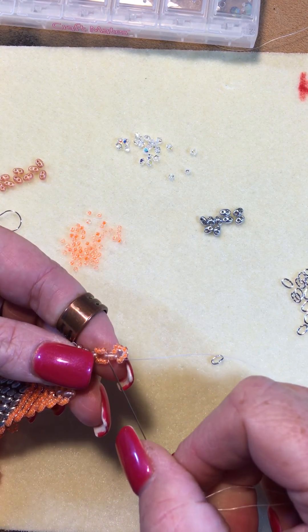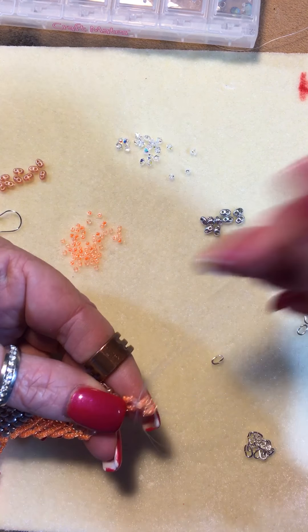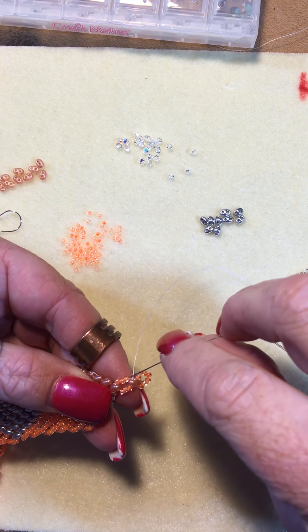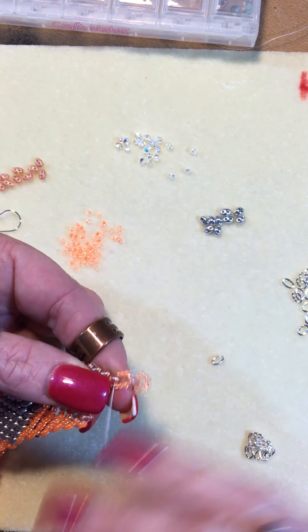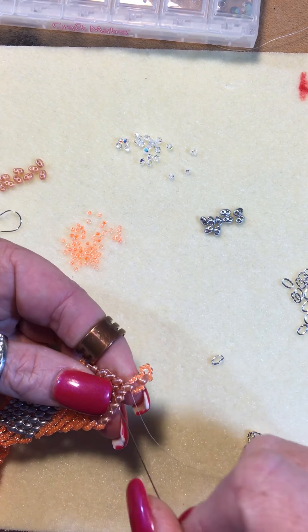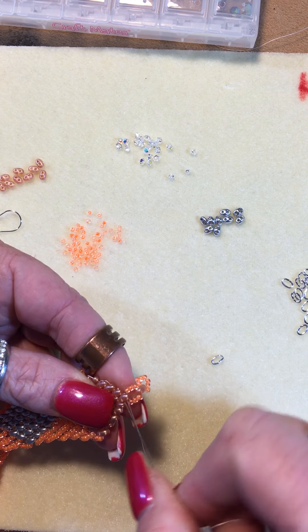Pull that tight, come back down, move my needle through the seed beads, back down, make sure it's tight, and we're gonna tie this one off.